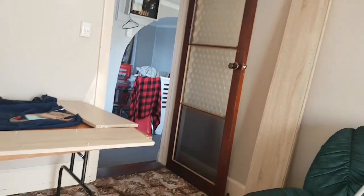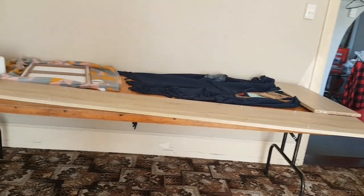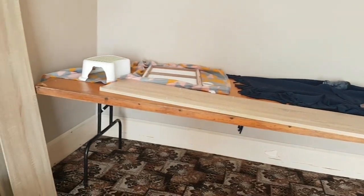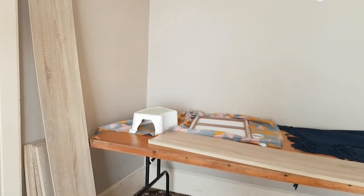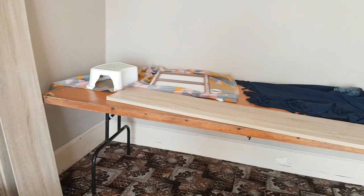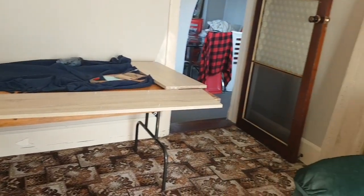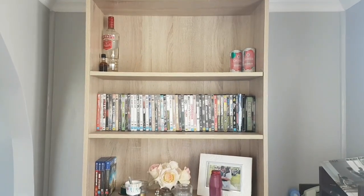I'm going to be taking you guys through a step-by-step look at how we made our new and improved DIY guinea pig cage. It's made out of an 8-foot long, 3-and-a-half-feet wide trestle table, and the walls are made out of a bookcase.